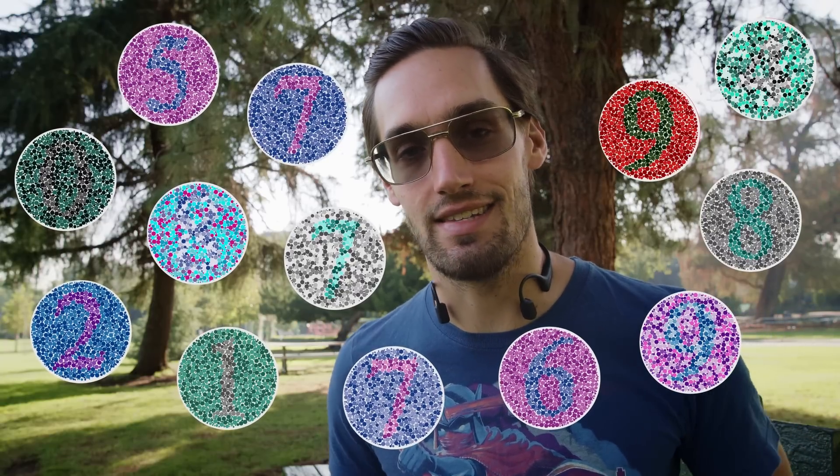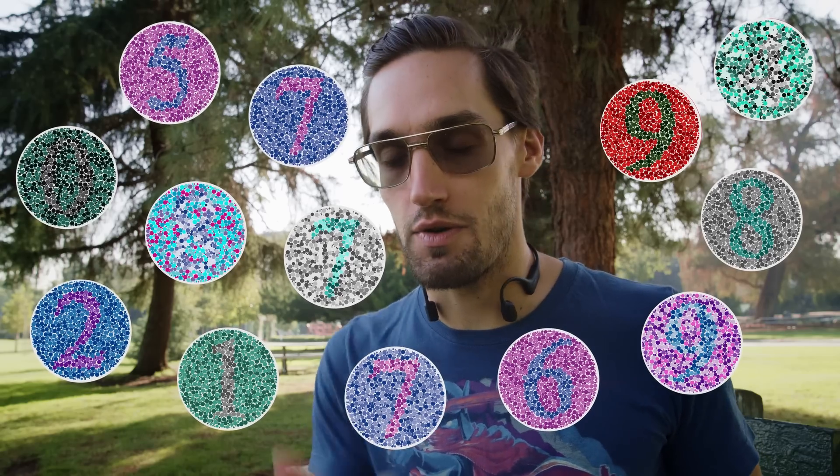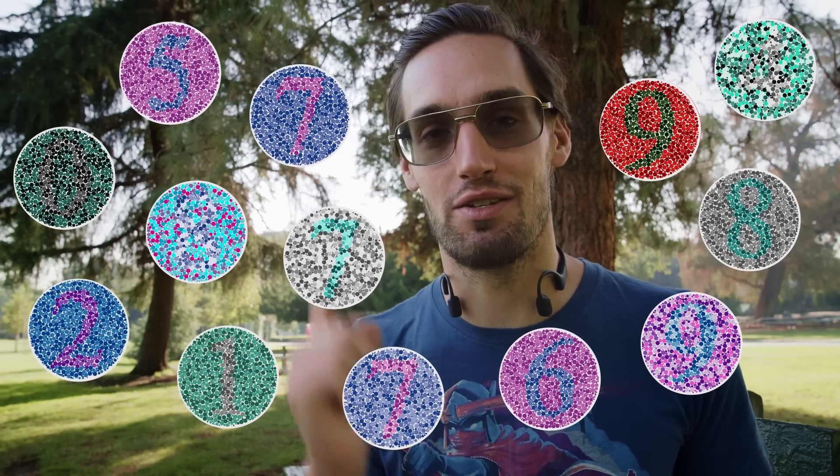I am red-green deficient, and blues are a little violet to me, which basically means I can't see any of these numbers hidden inside of these images. Now if you can't see the numbers either, then you might be colorblind too — take a test at some point. But we're here to figure out a way over that hurdle when it comes to color matching different pieces of footage, different assets, different plates together, to make them look like they blend and live together in the same shot.